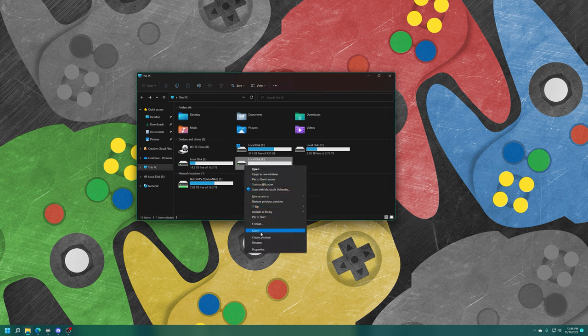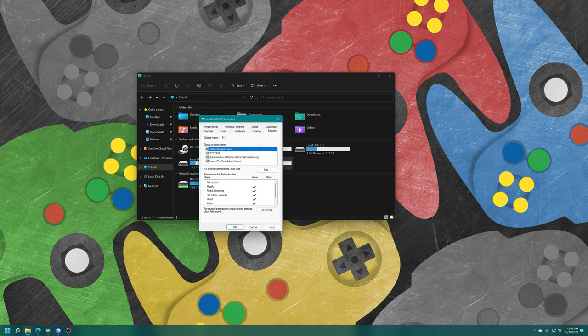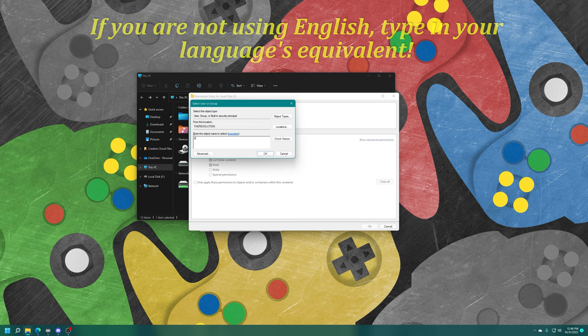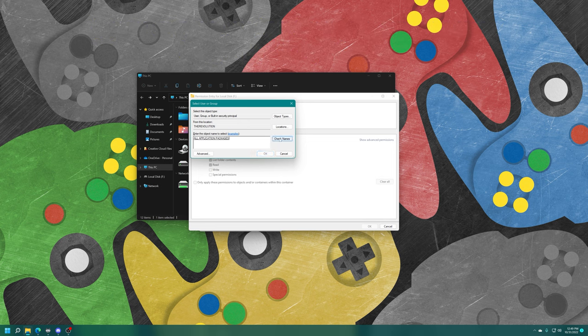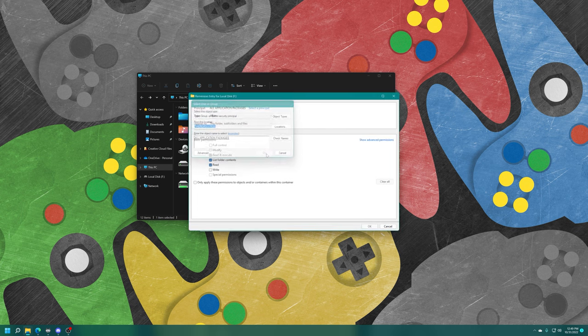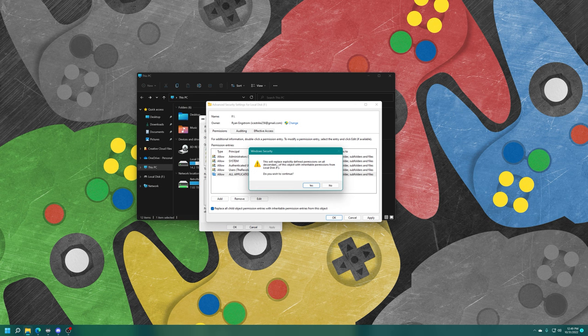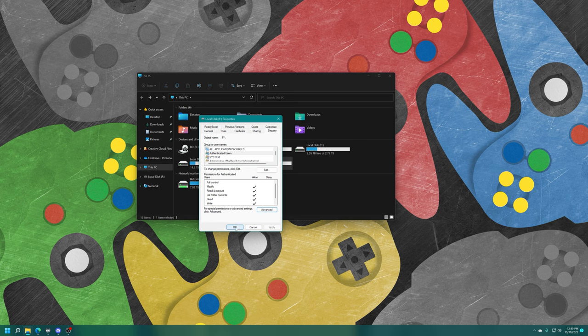Once the drive is formatted, right-click, Properties, Security tab, Advanced, Add. Select a principal, type in 'ALL APPLICATION PACKAGES' and click Check Name so it gets correctly placed. Press OK, click on Full Control and OK, and finally click on 'Replace all child object permission entries with inheritable permission entries from this object,' then press OK. If you get an error for a certain file like the System Volume Information, just click Continue.